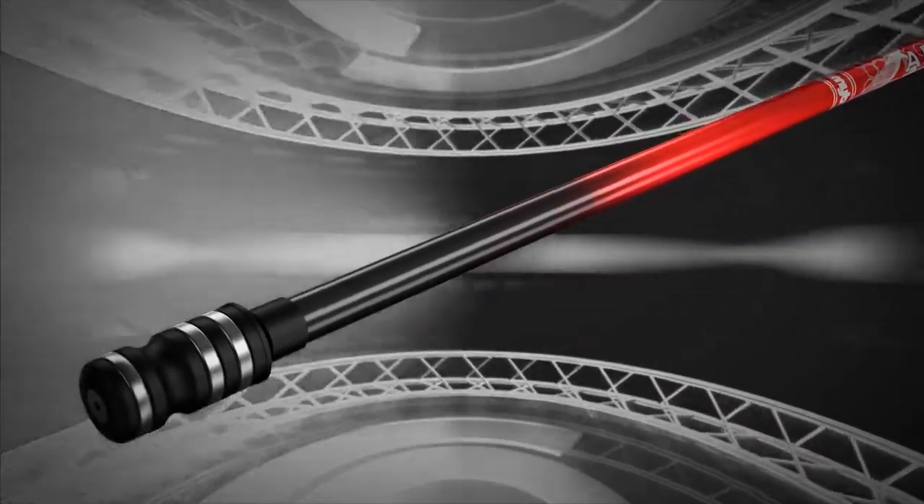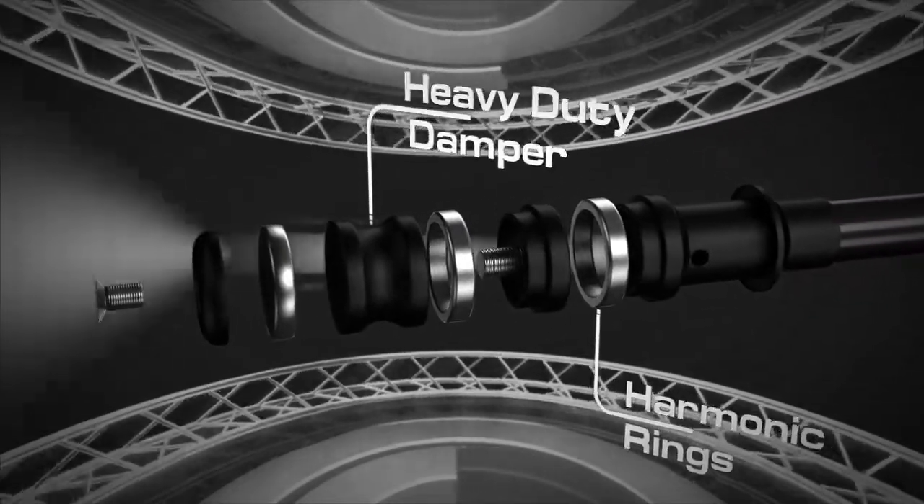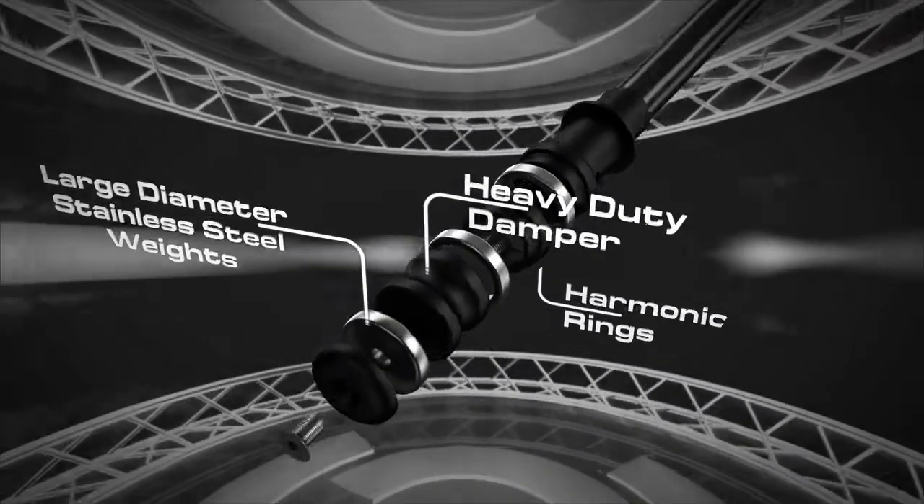Both models feature a unique dampening assembly, incorporating a heavy duty damper, harmonic steel rings, and stackable solid steel weights.